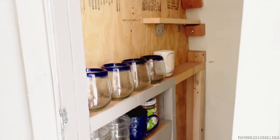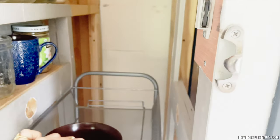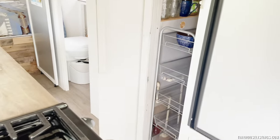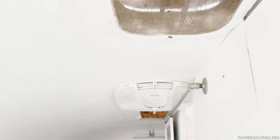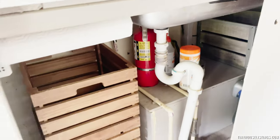We built some extra shelving. There's one coat hanging spot. There is a fan for ventilation. Under the sink there's lots of storage — I found some nice boxes.